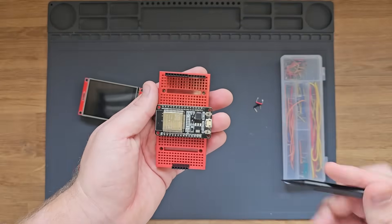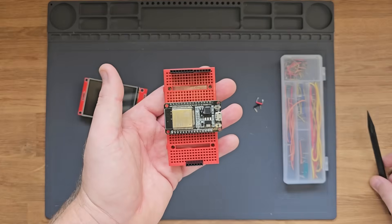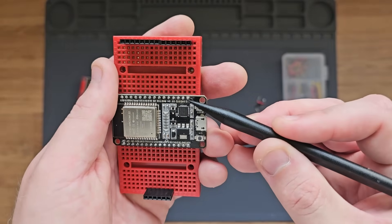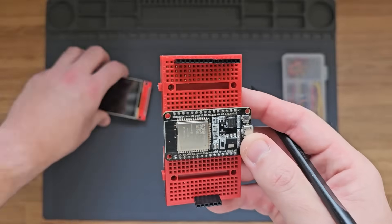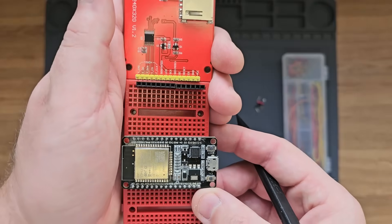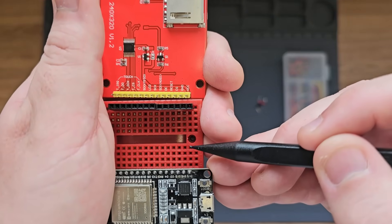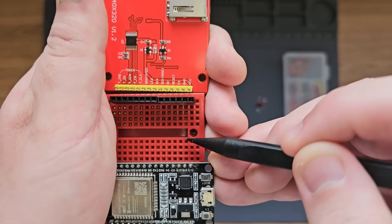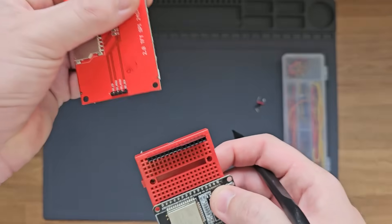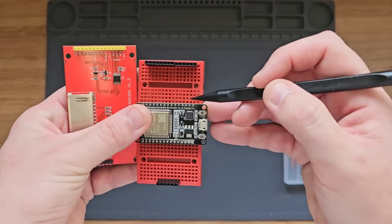Now we just need to add all the jumper wires so our connections go to the right place. Looking at the wiring guide: VCC is 3.3V at the furthest right pin of the display, and the pin next to it is ground. So we need a jumper from the VCC row to the 3.3V row on the ESP32 side, and a jumper for ground. Keep in mind that some connections won't be directly across — you'll need to cross over a few, and some will have to wrap around the side.